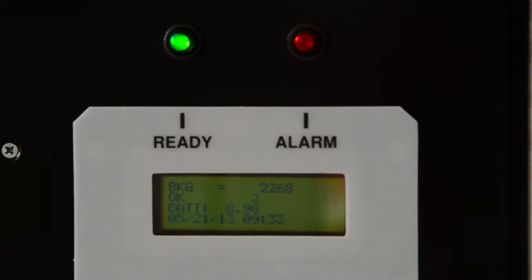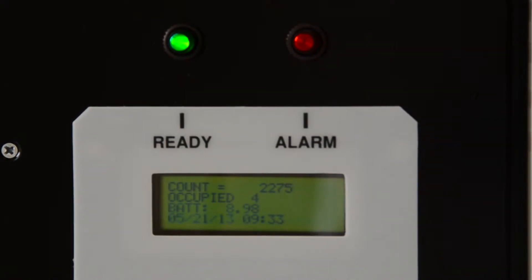When you turn on the instrument, it will go through a startup self-check and then indicate on the display that it is counting background. At this point, you are ready to operationally check the portal.